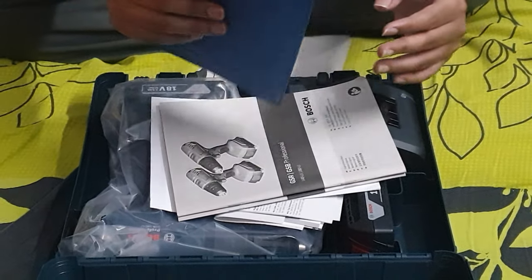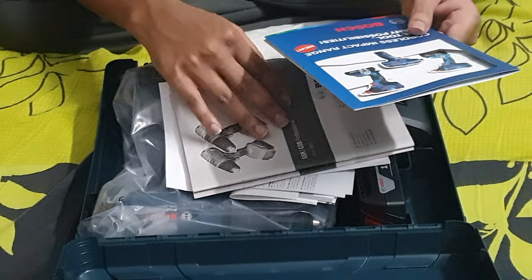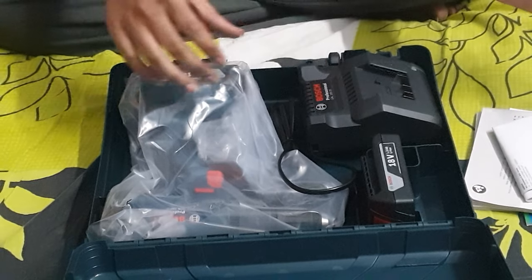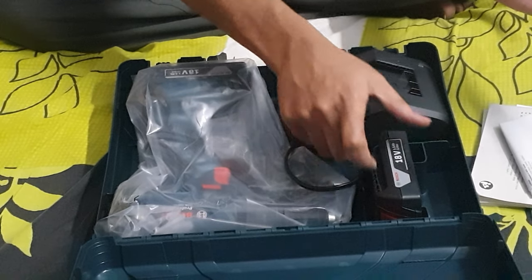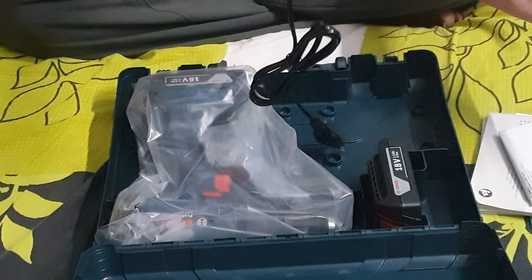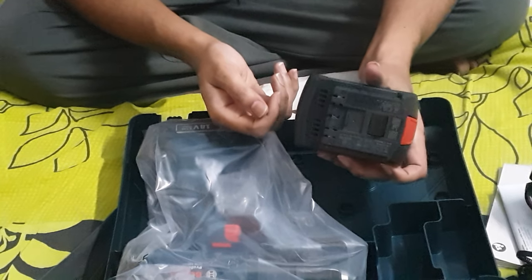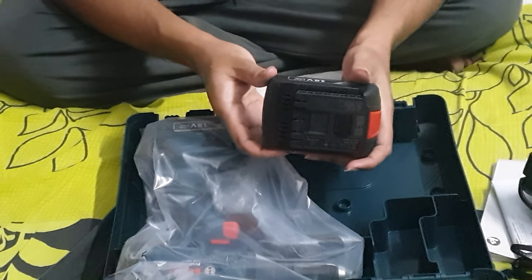This is the package. These are the user manuals. This is the charger for the battery. These are the batteries — 18 volt, 1.5 ampere.